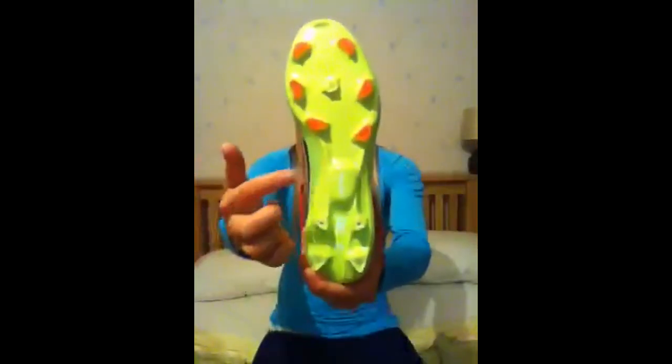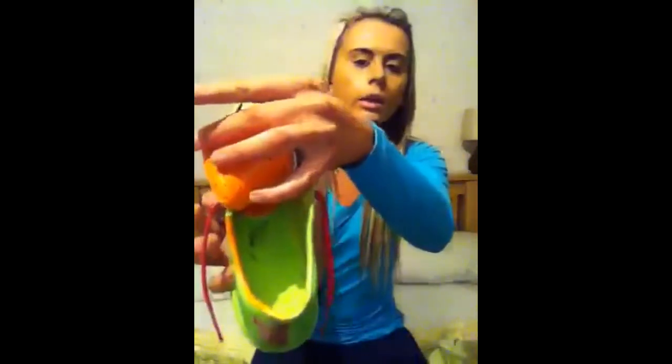It's miCoach compatible. The thing in the centre is a chip you insert into the shoe. It monitors calories burned and distance travelled while using any Adidas product with this raised part in the sole.